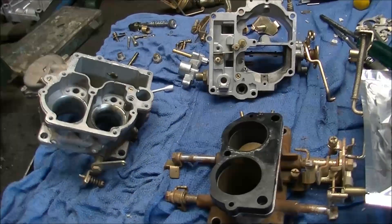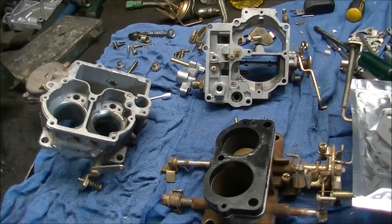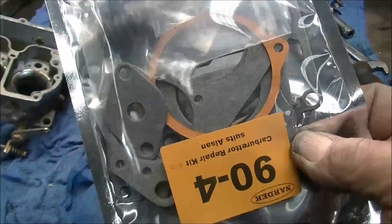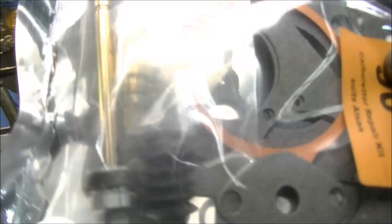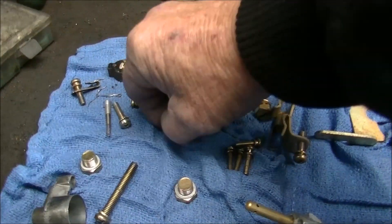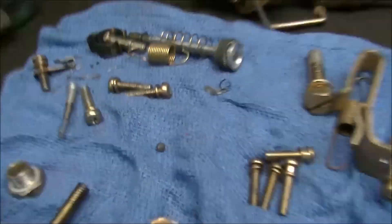G'day gang. So the last video we started off looking at a carburetor, but it wasn't quite like that, was it? No. Finally got the kit in — nearly a week it took to get that in. I'm hoping that there's a new check ball in there because I really don't like that at all.